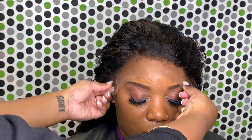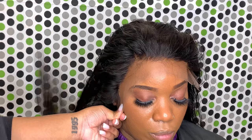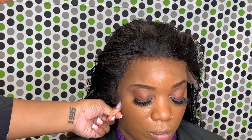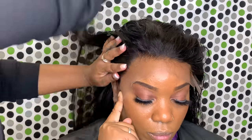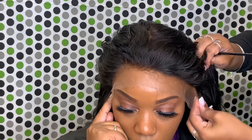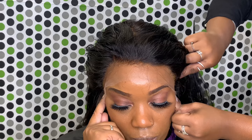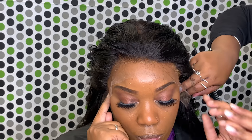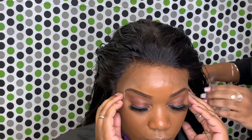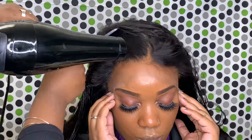Once the adhesive turns clear, you can go ahead and proceed to the next step. Make sure it's clear all the way around — you don't want any white spots because it's just going to be really messy and tacky looking. I'm taking a small fine-tooth comb and combing the lace and the hair into the adhesive. Make sure you do this and ask your client to hold down each side where their ear tabs are. Once you have it combed in, you're going to blow dry it for a while, then take your scissors and cut around the ears.